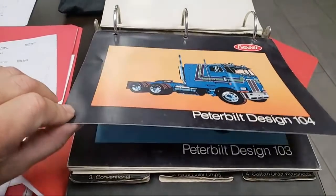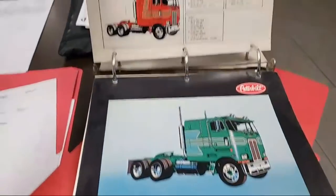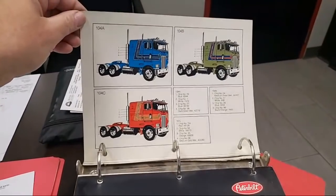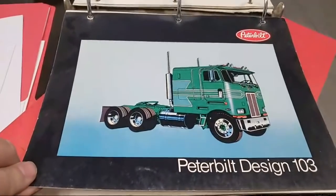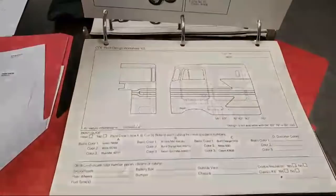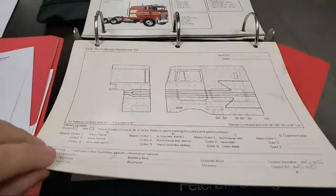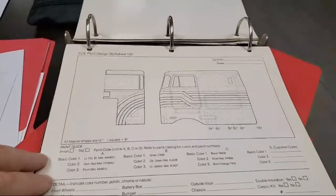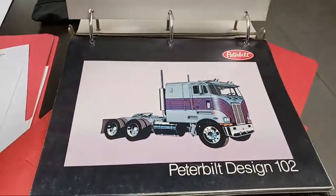Maybe the sales department would have this too, so you could pick your paint design and order it from the factory. When you filled out your spec sheet, you would tell them the colors. Now there's one I've never seen before — Peterbilt design 103. It's kind of different. It would be kind of neat to take it on the Peterbilt and do a design that you don't see all the time.